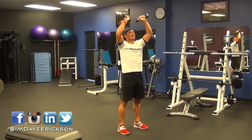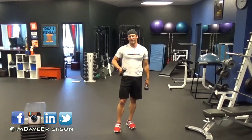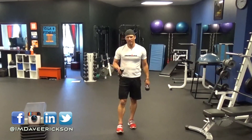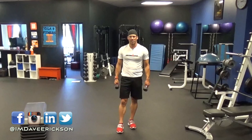Dumbbell Thrusters. And you really don't need a lot of weight. But once you do this, you'll find that you're a little bit out of breath, especially after you do three to five rounds of this. Good luck. Thanks for watching and have a great workout. We'll see you next time right here on Muscle and Endurance.